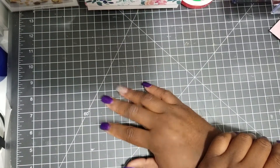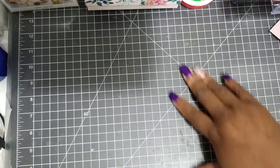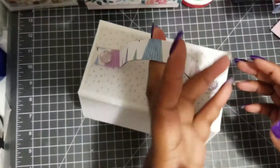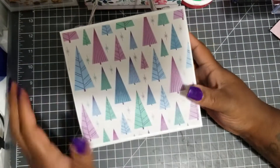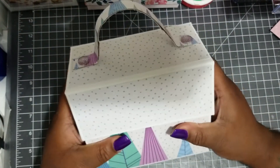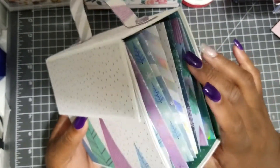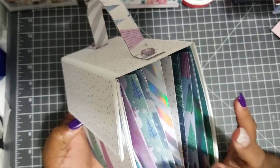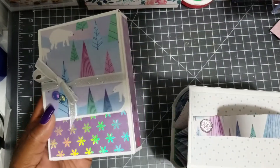I was like, okay, what am I gonna do? I'm tired of the embellishment boxes. Y'all have seen these before because I did this for a swap, but this was one of the very first ones I did. I used the Northern Lights from Michaels. I'm going to show you — it has nine pockets, nine compartments. And then I made this box right here.